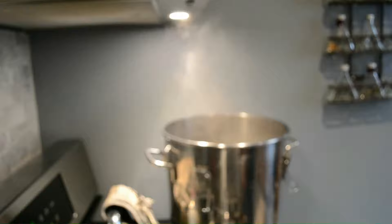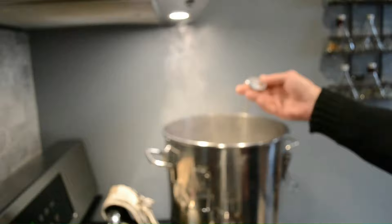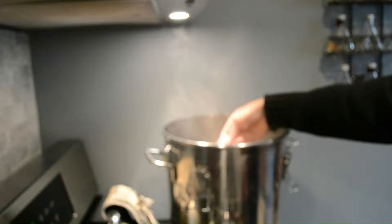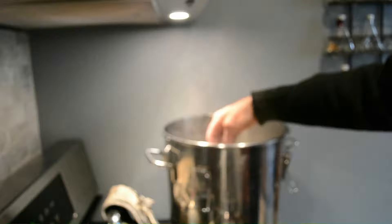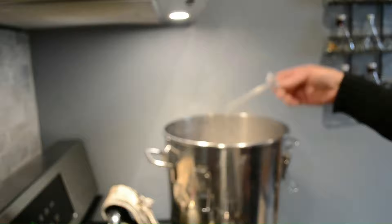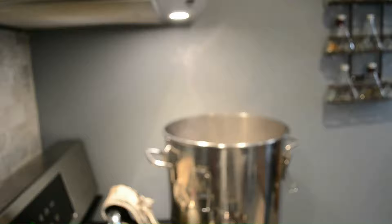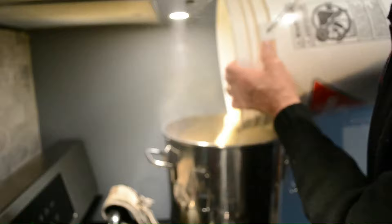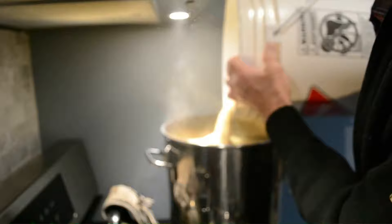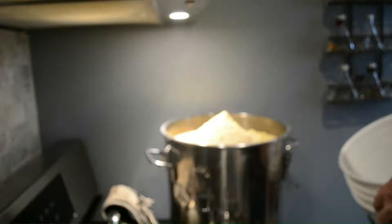I've got about 17 to 18 liters of water boiling here, ready to mash. I use a kitchen thermometer — nothing too fancy, I like to keep things simple. The nice thing about these thermometers is the battery never dies because they don't have a battery. Temperature is running about 190 degrees, so I'm going to introduce the grain to this hot water. As I pour it in, it tends to clump and become like a big mass of floating flour — it's pretty tough to stir up. So I just use a power tool for that.